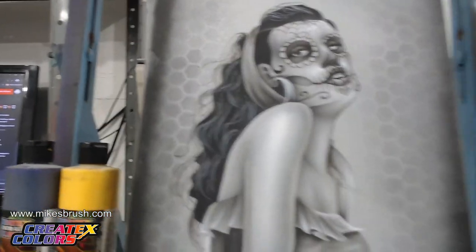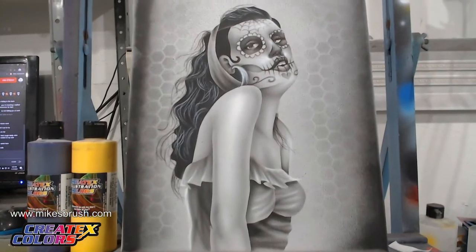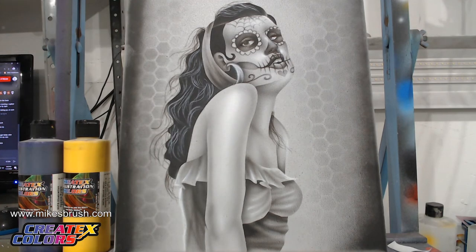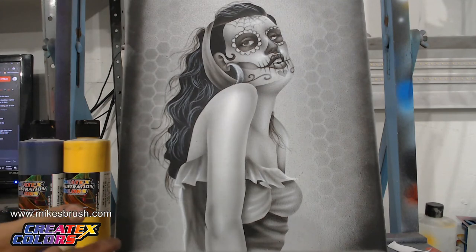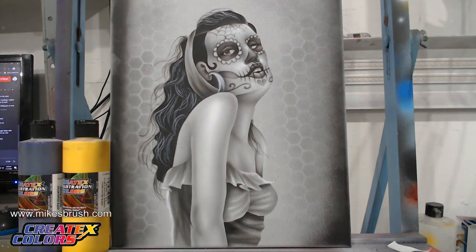So there you go — the stencil link is down below in the video description if you want to try this exercise for free at home on your own time. Thank you guys all for watching. A special shout out again to the sponsors Createx and Super Clean for helping bring you more videos like this, as well as everybody in the Skull Squad. You can make the stencil in any size you want — bigger is actually easier because even at this size, some of the smaller freehand stuff is harder. The bigger the canvas, the easier it is to really get the detail in there.